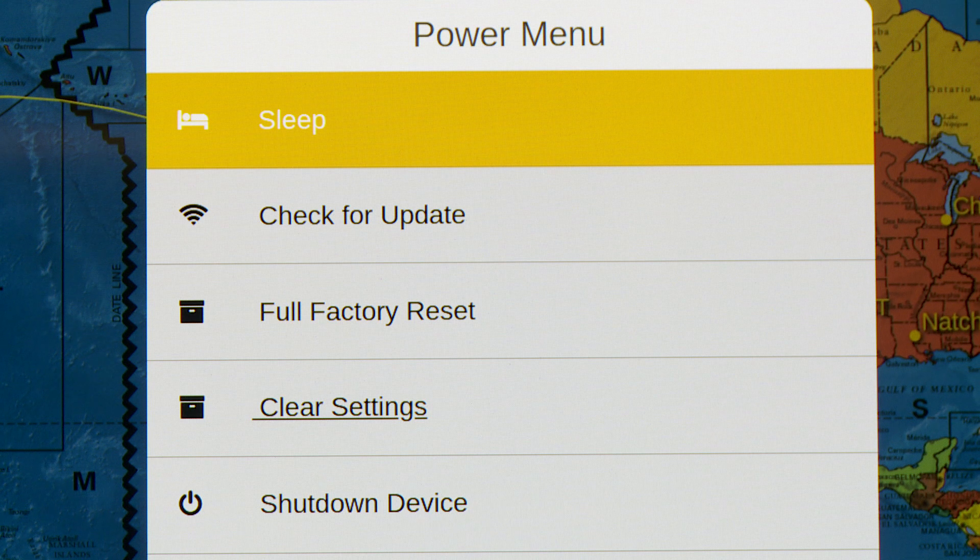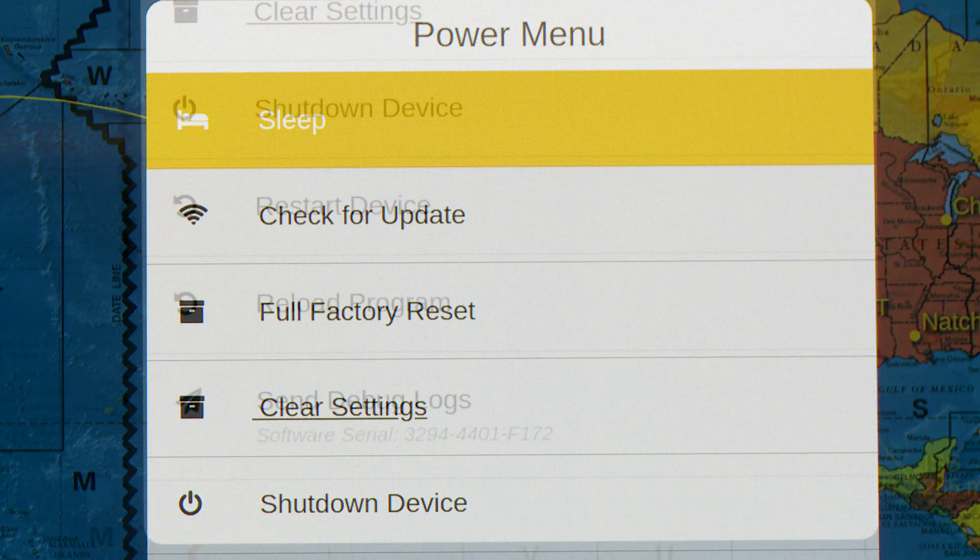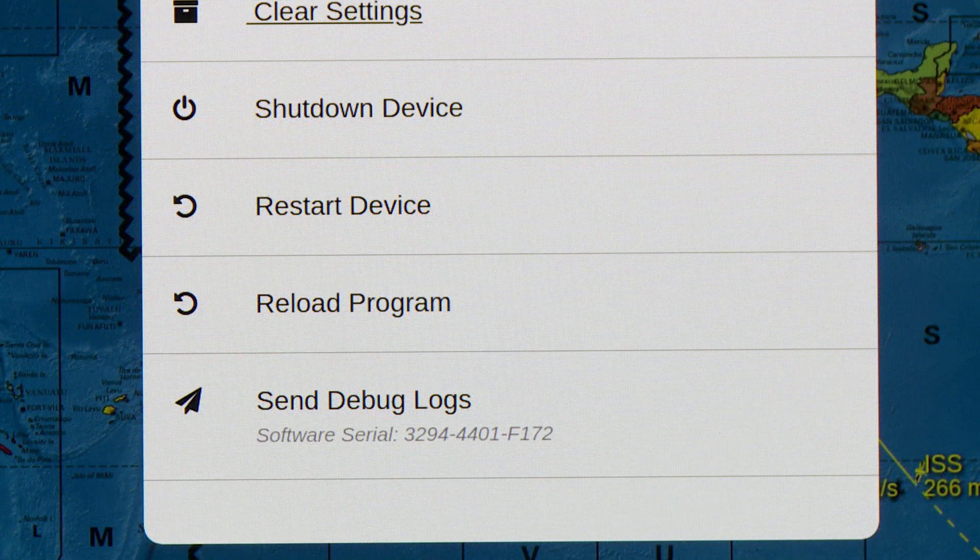As you can see, you can sleep the device, check for updates, do a full factory reset, clear the settings. You can also do a full device shutdown, restart, or just reload the Geocron software. Or you can send debug logs — all from this power menu.